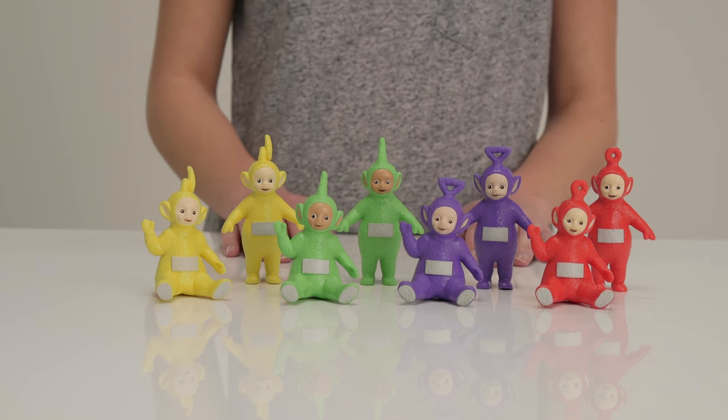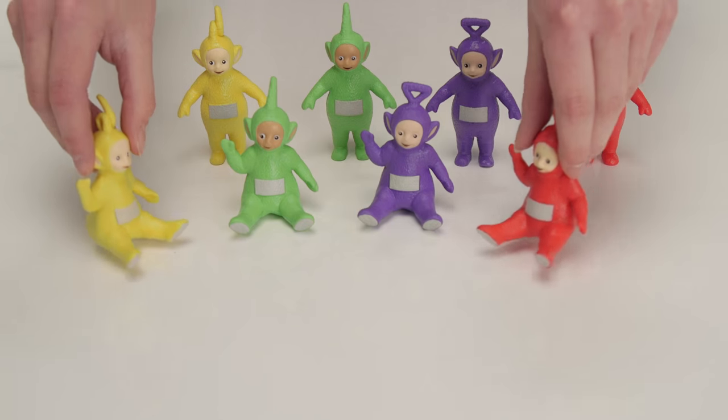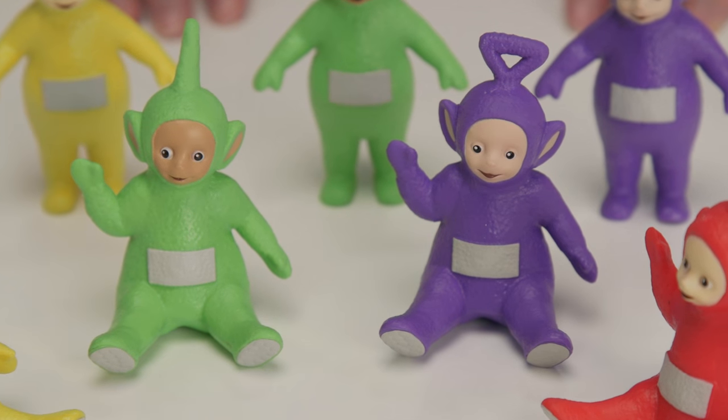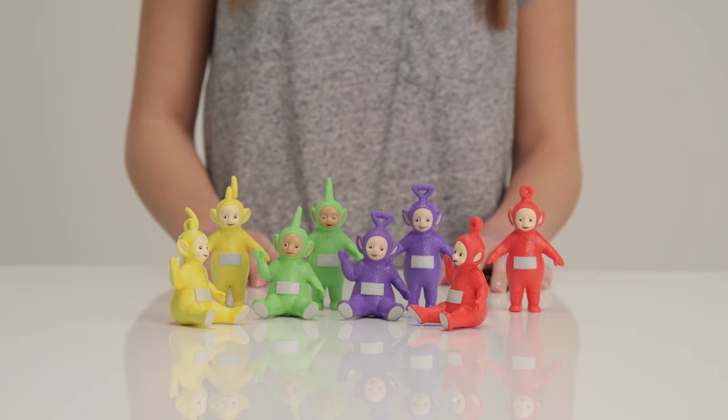Each pack has two of our little friends sitting down and standing up. Can you see? So if you had both packs you'd have all four Teletubbies standing and seated. Now they can all enjoy a lovely picnic in the park. They're also the perfect size to play with in the play sets.